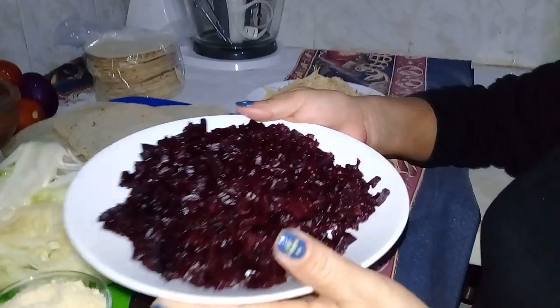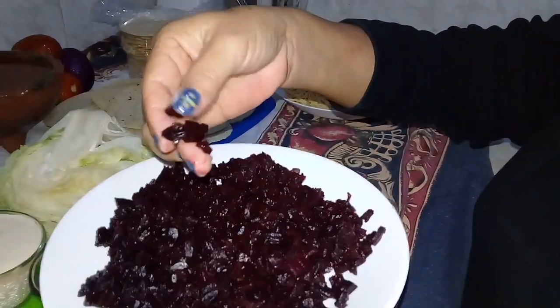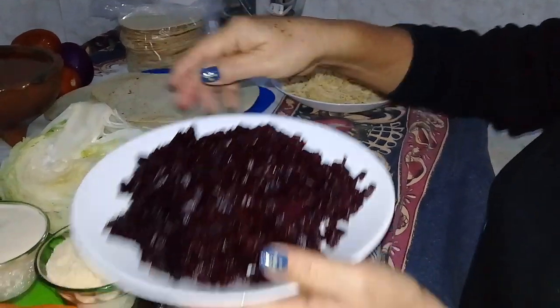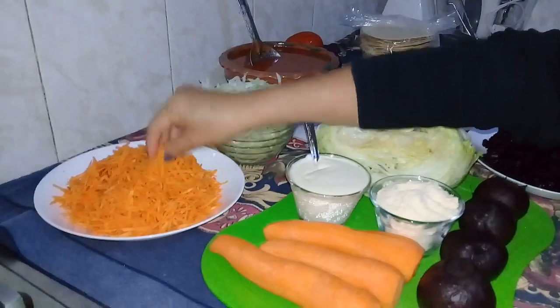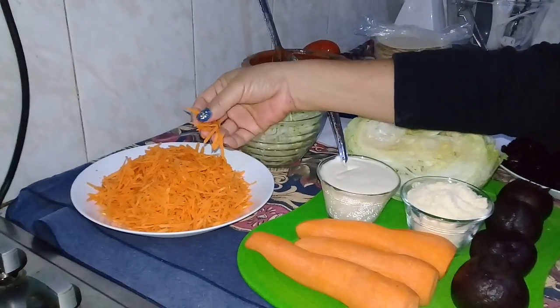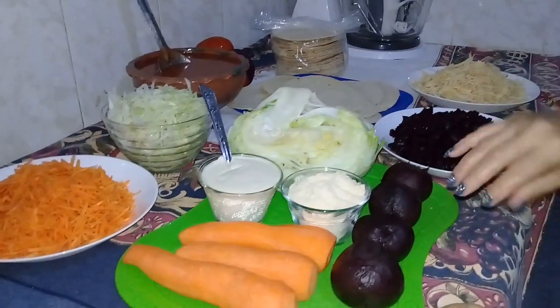El betabel también ya está listo, ya está cocido y ya está partido en cuadritos, si se dan cuenta. La zanahoria no la cocí, la hice cruda pero está ralladita. Así es como vamos a preparar esta rica tostada.